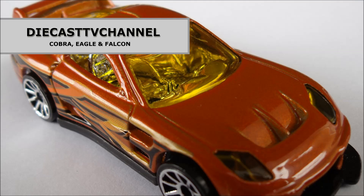That's it for episode 151 of DCTV Channel. Thank you to all of our channel viewers and subscribers for watching. All the best from the team of three at DCTV. See you next time.